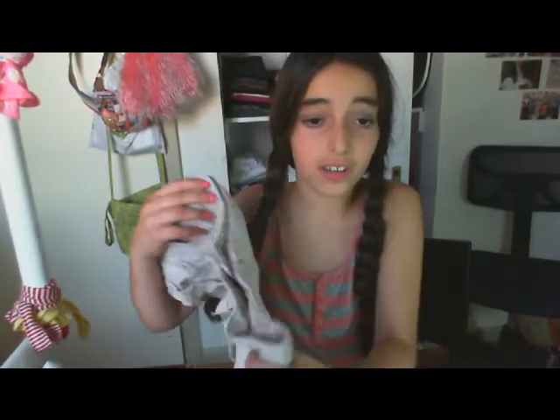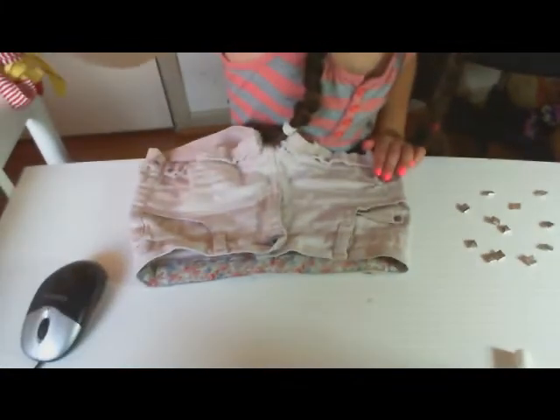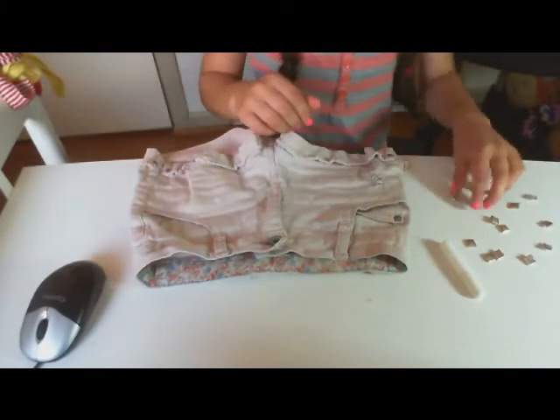Hey guys, today I'm going to be showing you how to make your shorts really cute. If you don't like your shorts, you can put studs on them and decorate them. What you need is studs, glue, and a pair of shorts.